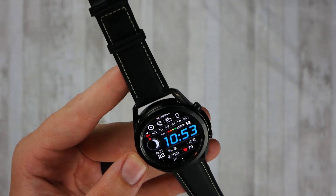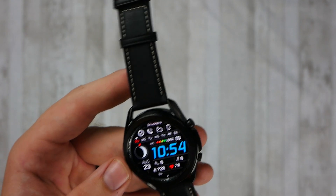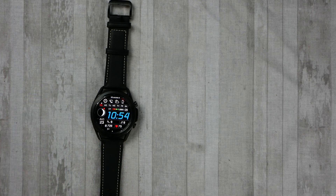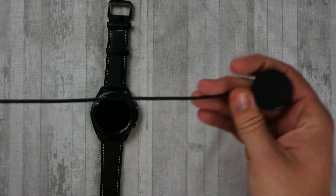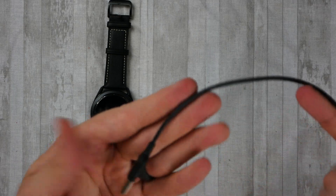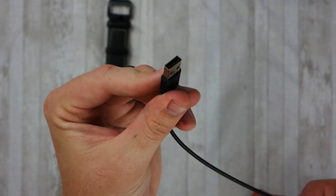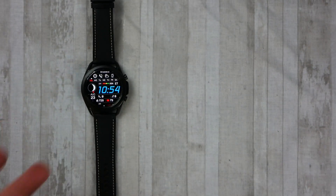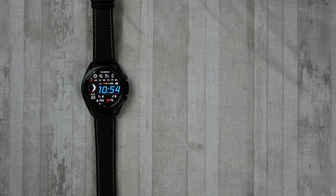Somebody had asked in the comments if it comes with a charging brick for the corded wireless charger — it does not. It only comes with the wireless charger that ends with a USB-A connector, so you have to provide your own charging brick for the wall, or a computer if needed, to provide the power source. If you guys have any questions, please leave them down below — otherwise I'll catch you next time!